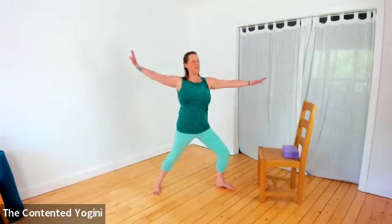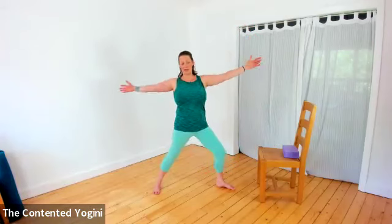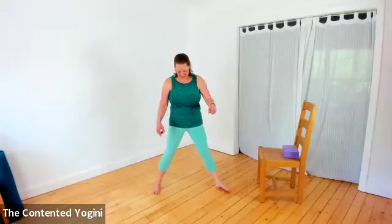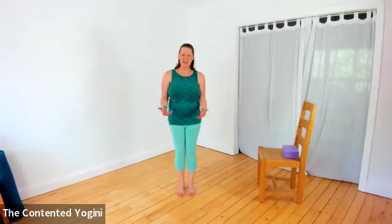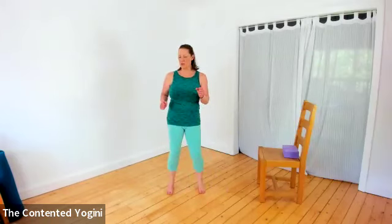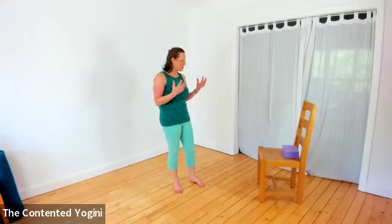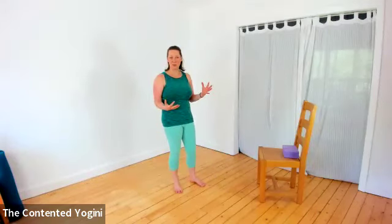Come up through Trikonasana and release the arms. Turn both feet forward and scissor or hop the feet together. Take a moment - you might like to march it out or shimmy or shake whatever feels good. I think that is the traditional entry and my favourite - it seems to offer me the most stable Ardha Chandrasana half moon pose. But it's good to practice in different ways; it opens us to new possibilities and we can marry different postures together.